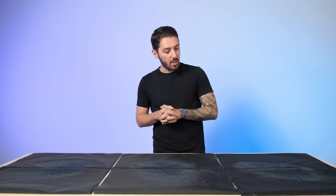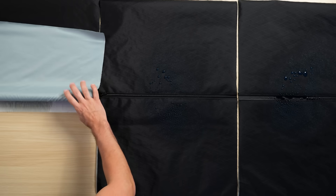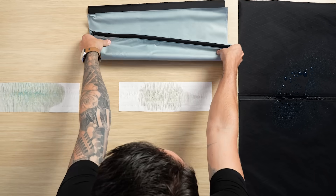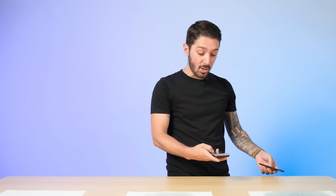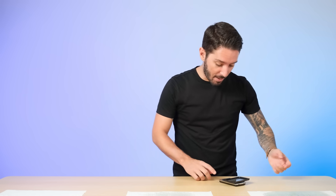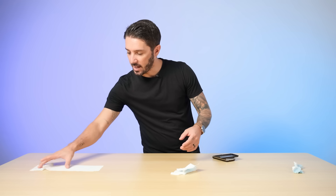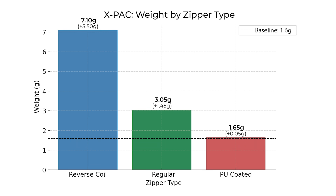A couple seconds left — let's see what the XPAC experiment shows us. The reverse coil got a lot of water through there. The regular zipper was less wet. But the PU-coated on XPAC was looking pretty bone dry. Results: the reverse coil came in at 7.1 grams — wow. The regular zipper at 3.05 grams. And the PU-coated XPAC combination: bone dry at 1.65 grams — essentially the baseline weight of the dry tissue paper. Tab explained that the reverse coil performed so poorly because the other side of the zipper has more surface area exposed.